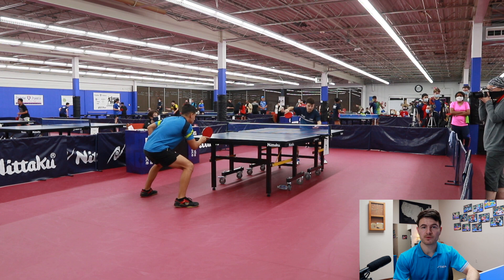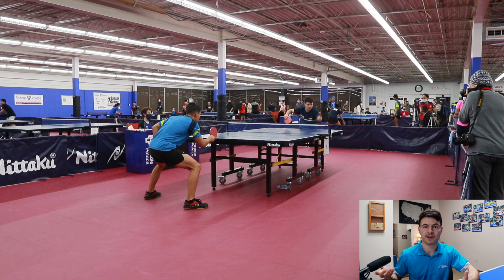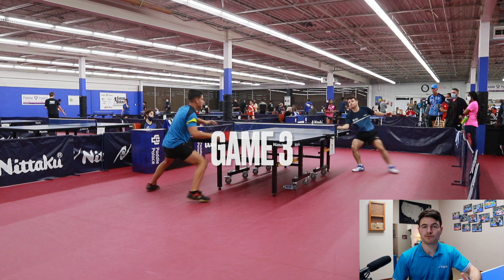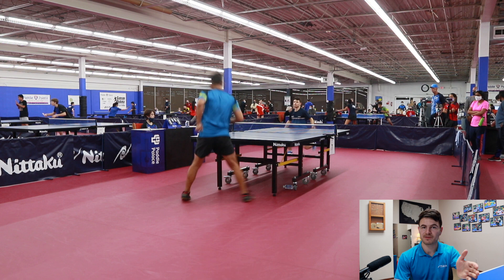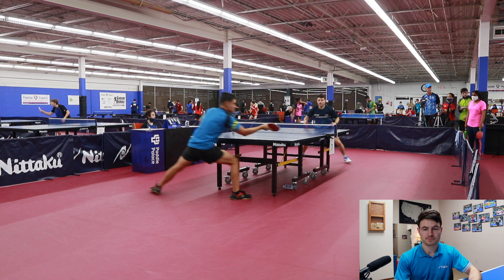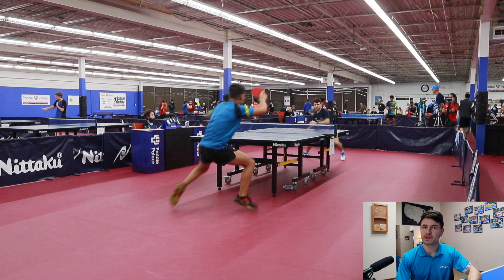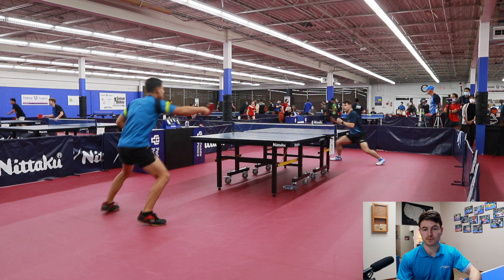The serves he likes to use are a variety of side spin serves. He uses the forehand serve and also likes to step around a lot with his forehand to get that counter loop if you flip the ball. You have to watch out for that. He also likes to serve the scoop serve, which can be a little bit deadly — if you miss the push, he can step over the table and make a very nice forehand over the table. Another thing he was really good at was playing wide forehands, which is definitely a point winner for sure.